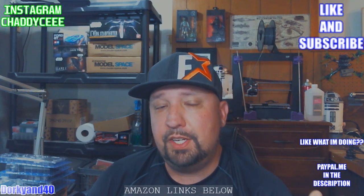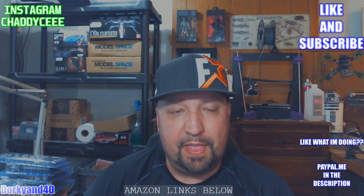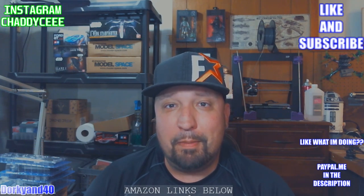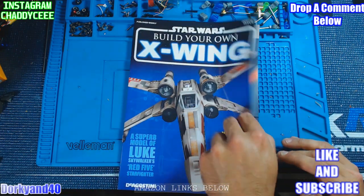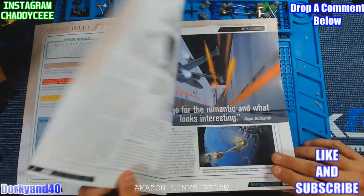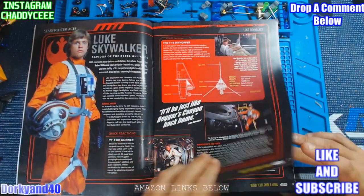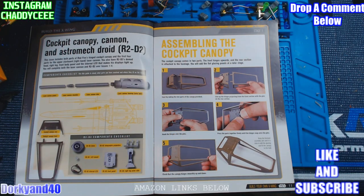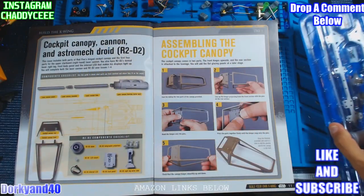Now this D'Agostini kit is of course pricey itself at $65 per month, and you multiply that out by 25 months. But payment plans are nice, right? So each month you're going to get a delivery of four magazines — this is just issue one here. Each magazine has some Star Wars lore built into it and some information about the ships and so forth. And then at the end it talks about the section of parts you get in your blister packs and how you're going to assemble those.